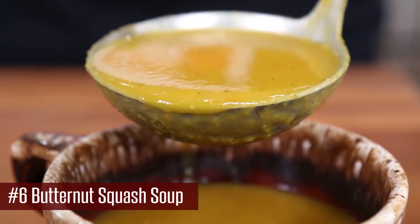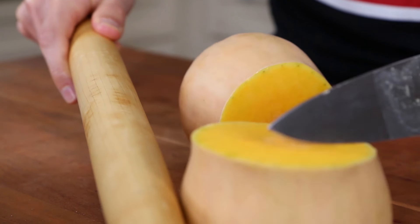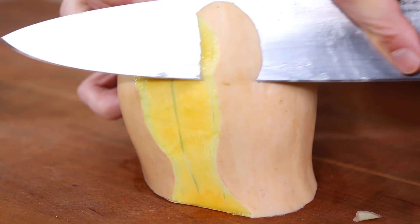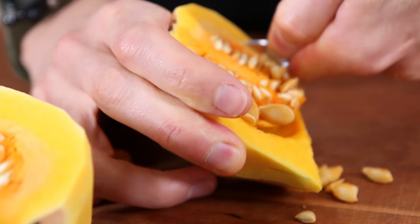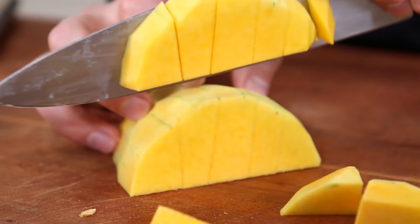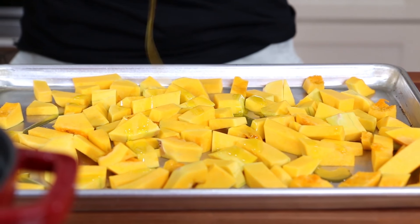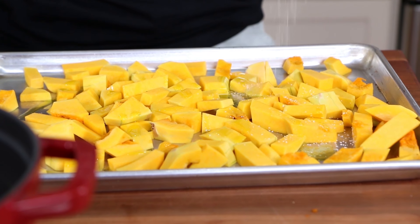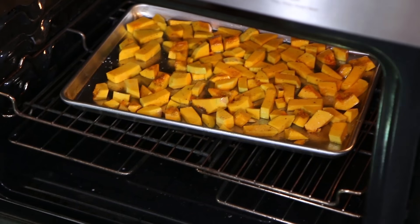Last but not least, we're going to make my roasted butternut squash soup — I call it a hug in a mug because it's so autumnal and comforting. Safely cut one butternut squash in half, peel away the skin, and tap a knife through it using a rolling pin so you don't cut your fingers. Scoop out all the seeds and chop it into large cubes. Place the squash on a sheet tray, drizzle with a good shot of olive oil, about a teaspoon of salt, and a few cracks of black pepper. Mix it up and toss it in the oven for about 45 minutes until golden brown.